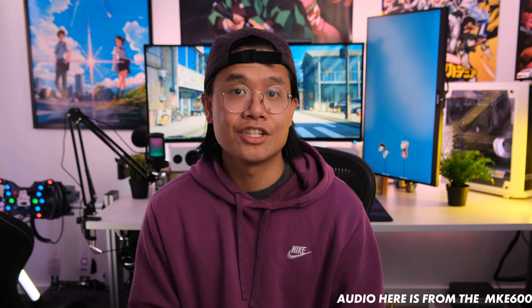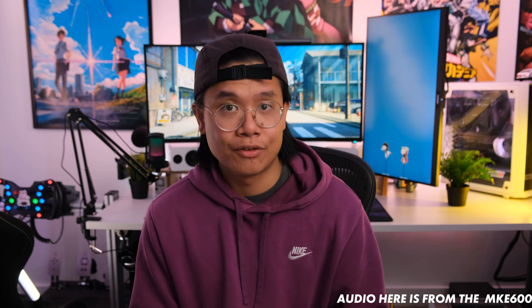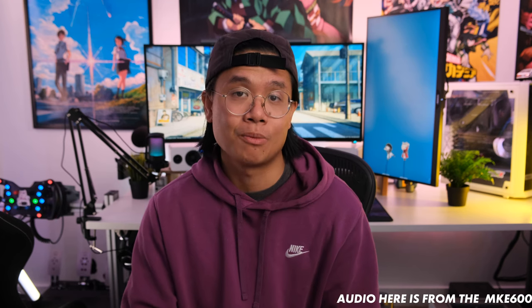Hey everyone, Ramel here. In this video we're going to be taking a look at the Fine Fine A6T. This is a condenser microphone kit that includes the microphone, a boom arm, a pop filter, and the microphone is attached to a shock mount. It offers a little bit of RGB as you can see behind me — it's glowing. It comes in at about $75 Canadian for the whole kit, $52 US. You can get this on Amazon or directly on their website, with links in the description below.